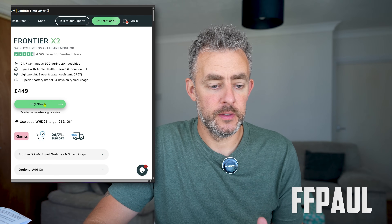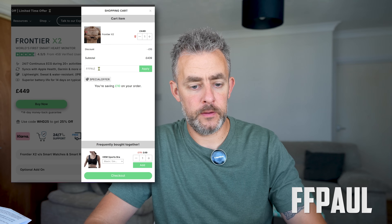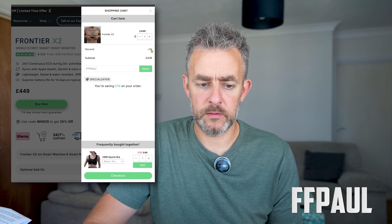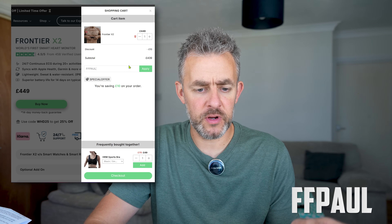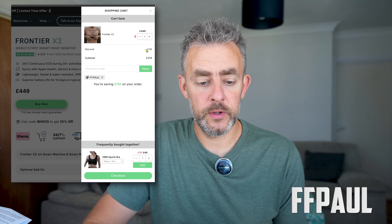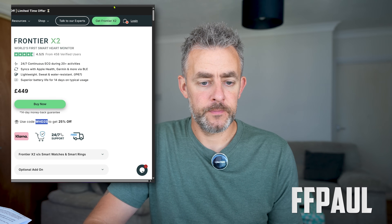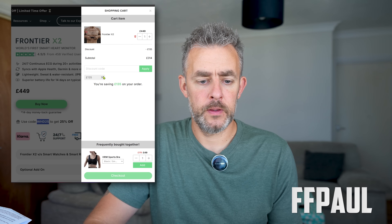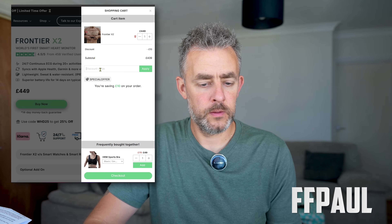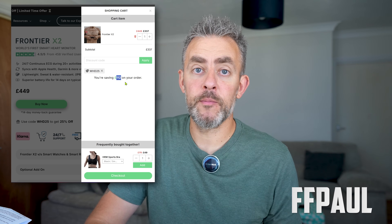Down here, that's the discount code you can use at checkout — FFPall. Let me quickly do a demo on the UK website, though it applies internationally and in Europe as well. So if we put the discount code FFPall in, normally it's £449. You're saving £135 with my FFPall code, which is more than the code already on the website — WHD25 — which saves £112. So use my code at checkout because you will get more off.